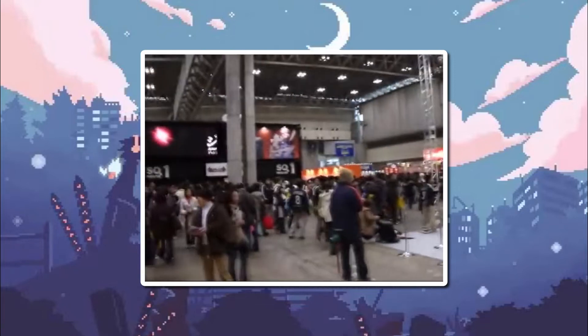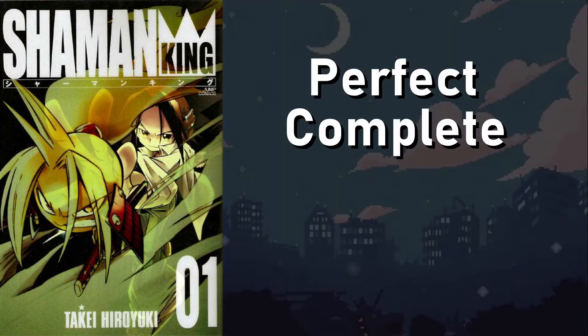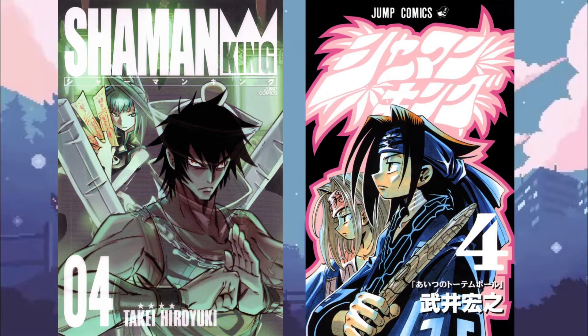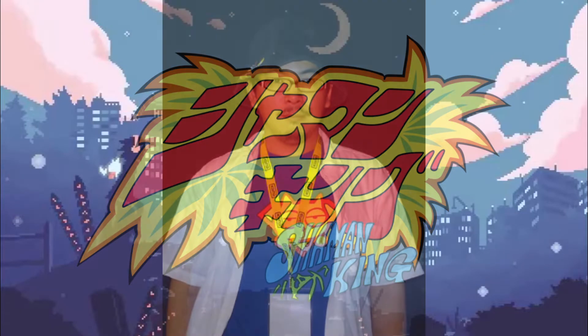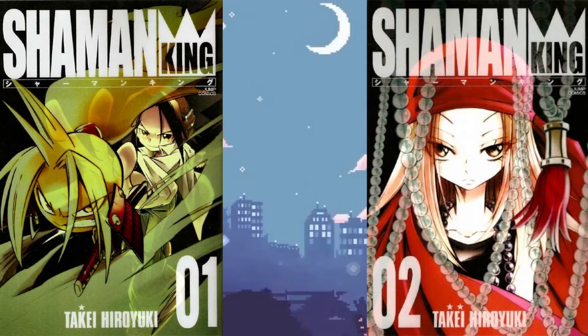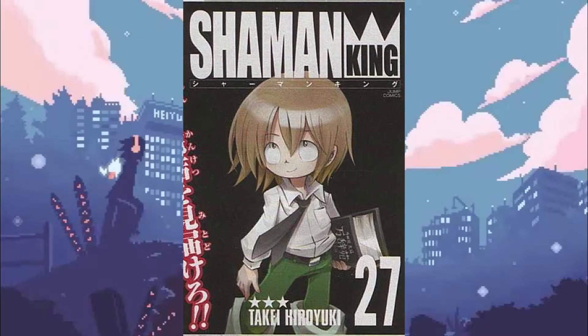During Jump Festa 2008, a Shueisha-sponsored manga and anime expo, it was announced that a reprint of Shaman King would be released entitled Shaman King Kanzenban — or literally, the perfect complete edition. Aside from compiling the original 285 chapters into 27 volumes instead of the original 32, the Kanzenban volumes would sport new cover art and the books would be slightly larger than their original counterparts. It was also announced that Takei would provide additional chapters to the manga, picking up where the serialization left off, concluding his true ending to the Shaman King story. Two Kanzenban were released per month beginning on March 4th, 2008 through April 3rd, 2009, adding a total of 16 extra chapters to the Shaman King story, ending the saga at a tidy 300 chapters.